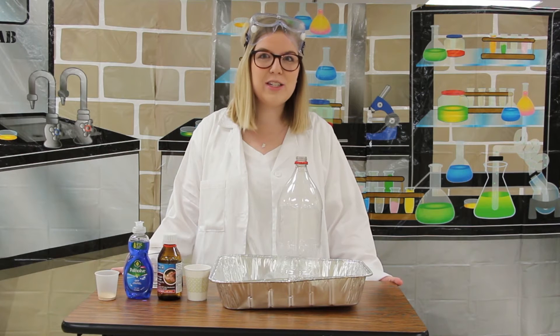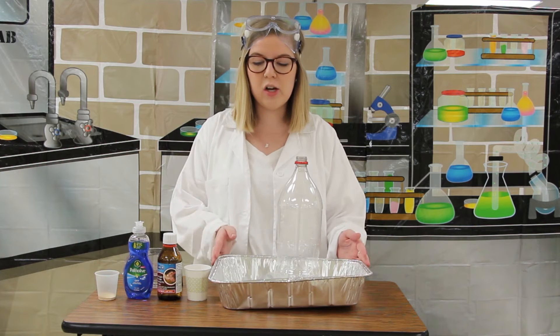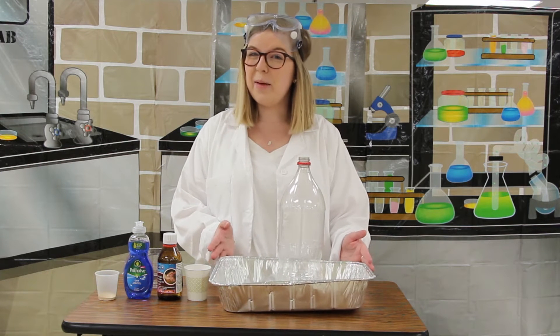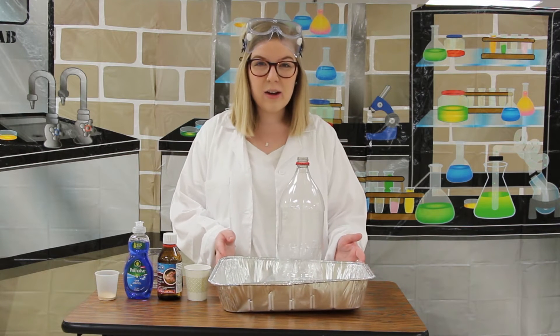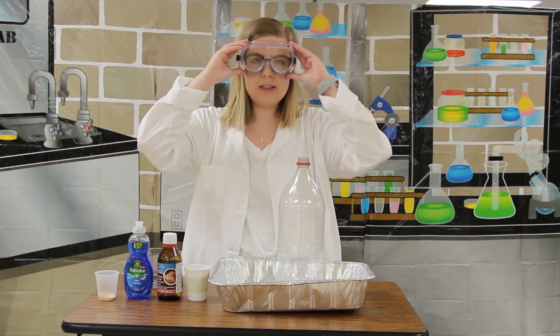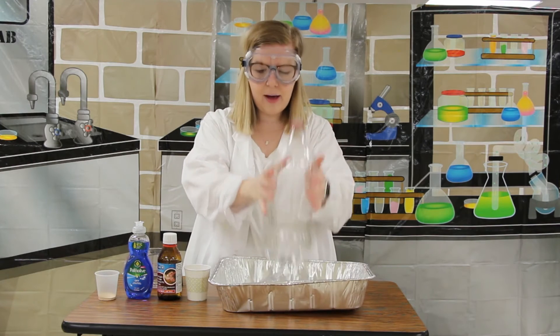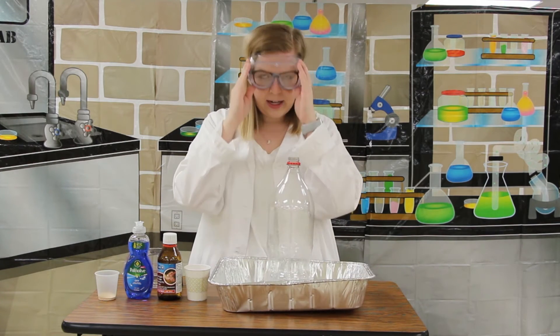We are going to do a science experiment today that overflows, and it's going to get pretty messy, so you are going to want an adult to help you. I'm going to put my goggles on for safety. We have an empty bottle — we're going to put this in our pan so that it catches all of our messy stuff.